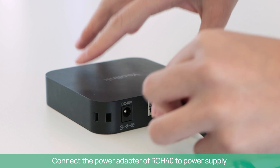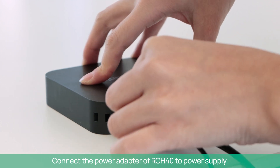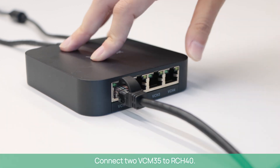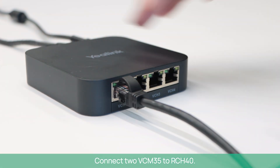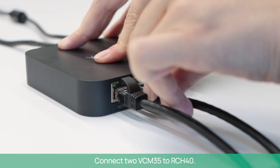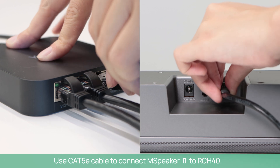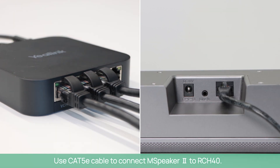Connect the power adapter of RCH-40 to the power supply. Connect 2VC-M35 to RCH-40. Use a CAT5E cable to connect M-Speaker 2 to RCH-40.